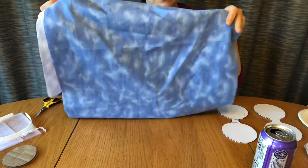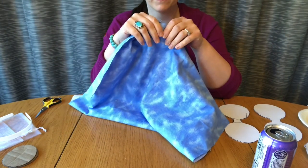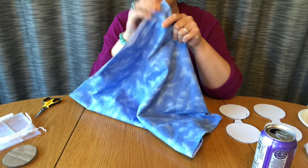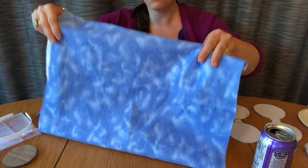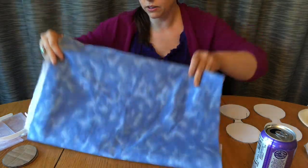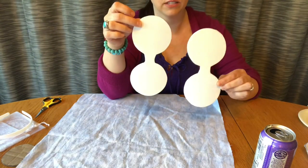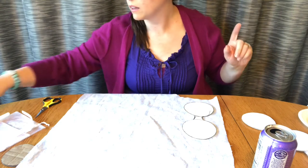I've got some fabric here that I thought looked like the sky — I picked this up at Joann's. It's a really soft fabric, the kind you'd make a baby blanket out of. I looked far and wide for fabric with clouds on it, but the one I found felt too cartoony, so I like this and we're going to glue some clouds on it a little later using the batting. You're gonna put this picture-side down, then take your cutouts and set them down on the fabric and trace them.